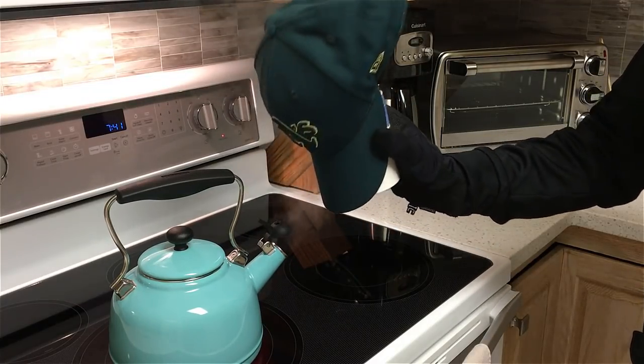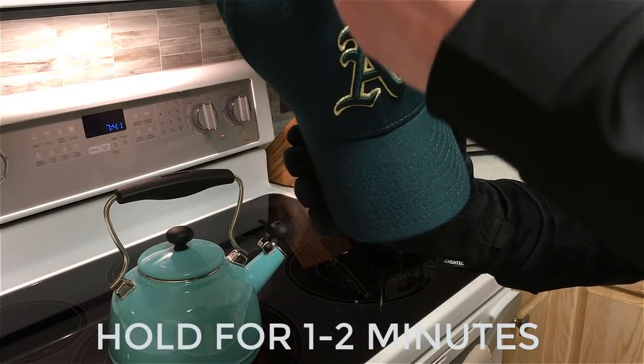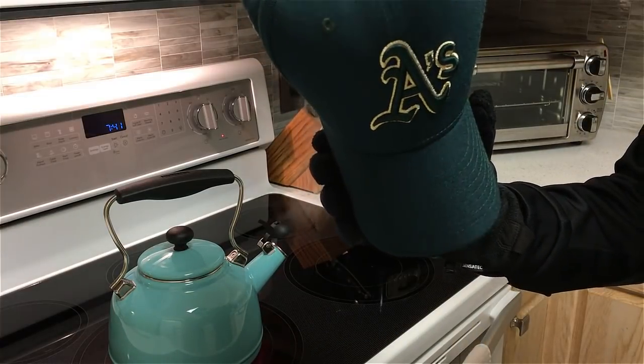This will take roughly between a minute and 90 seconds. Steam it, hold it against the forming tool, and that'll give you a more lasting and more aggressive curve on the visor. That's technique number two.